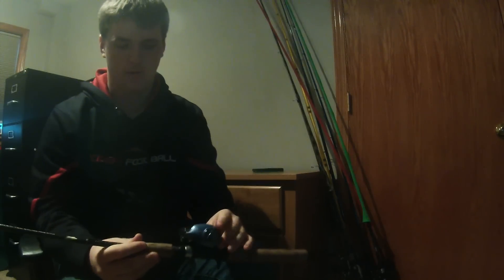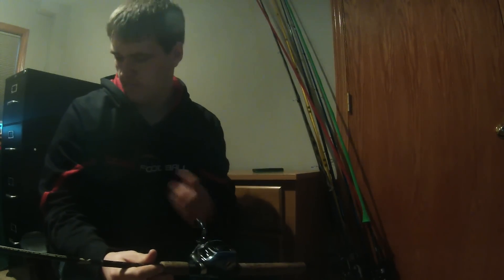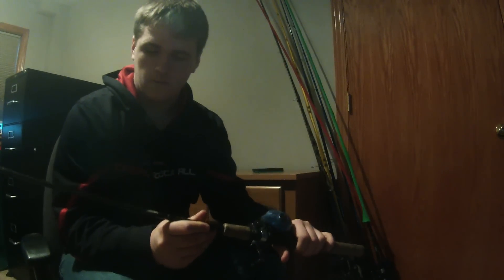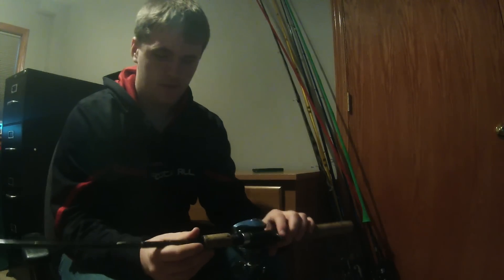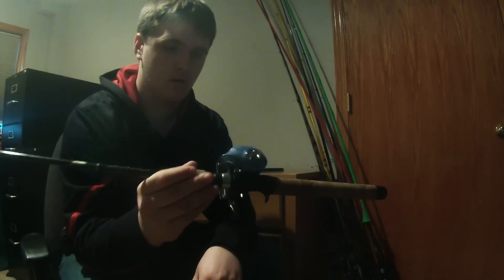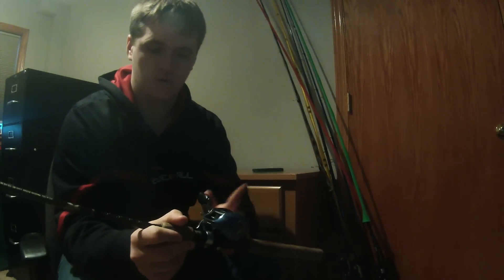This one is the rod I learned how to use a baitcaster with — though not this particular reel. I first had this rod with the Bass Pro Shops Extreme. It's a 6-foot-6 medium action Falcon Graphite rod, and on here I have a GSX Tournament Pro. I just haven't really used this reel at all.